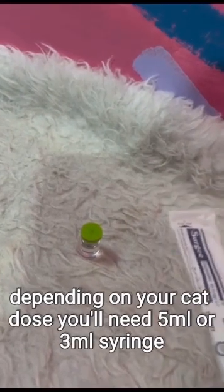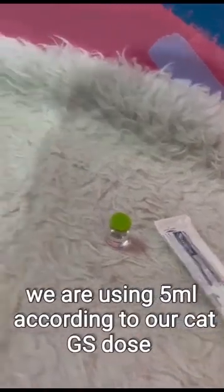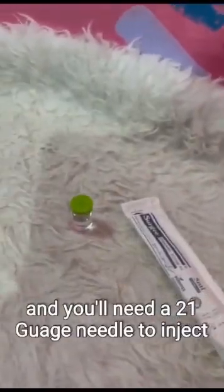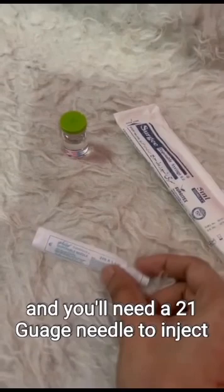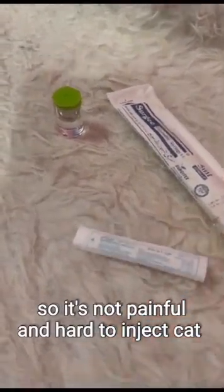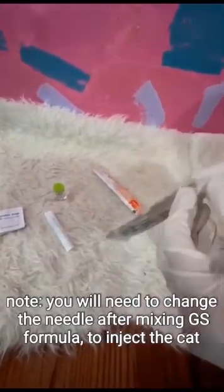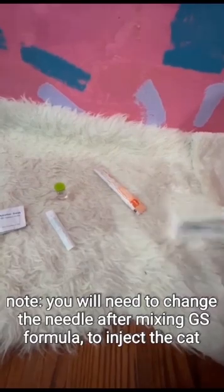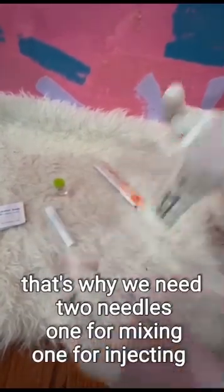Depending on your cat's dose, you'll need a 5 ml or 3 ml syringe. We're using 5 ml according to our cat's GS dose. You'll need a 21-gauge needle to inject, so it's not painful and hard to inject the cat. Note: you'll need to change the needle after mixing the GS formula to inject the cat. That is why we need two needles — one for mixing, one for injecting.